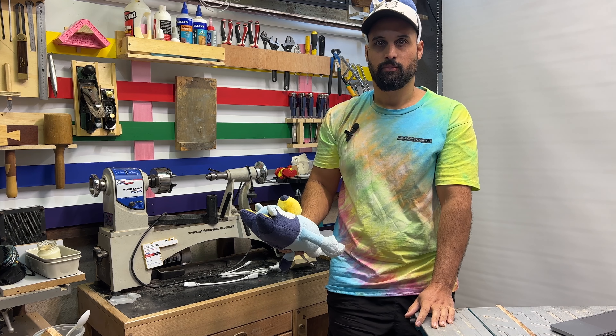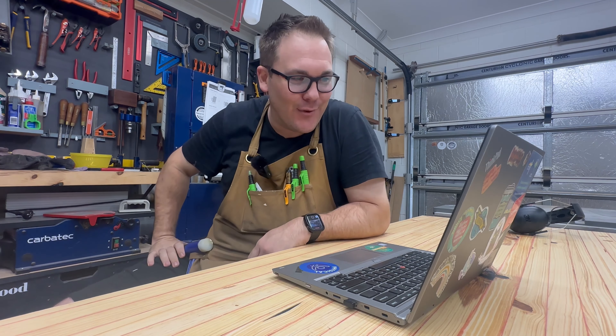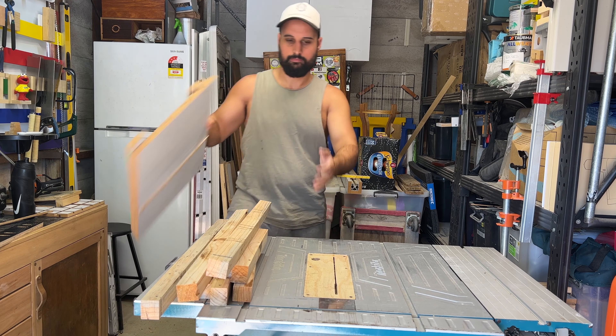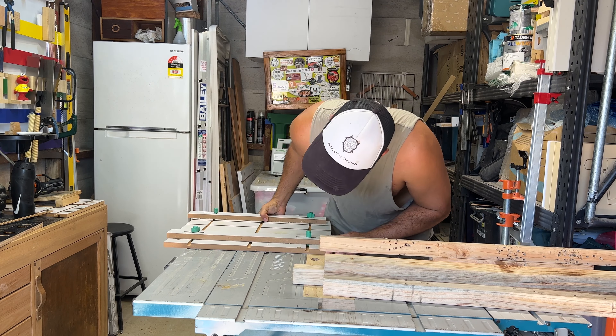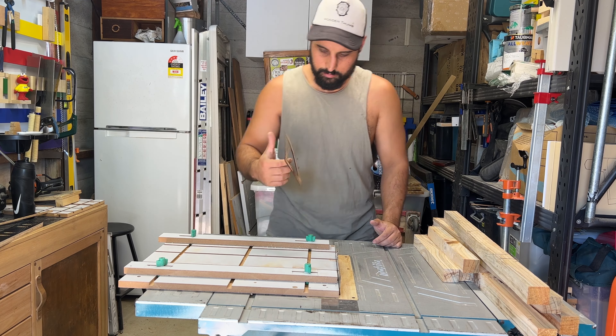I've got an idea. We've got it, buddy. Yes, yes! That's the one. How are we going to split this thing in half? So the theme for the Maker collab this year is inspired by a TV show, and our TV show is the iconic Bluey.